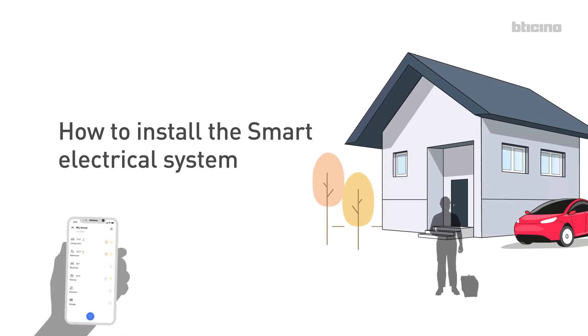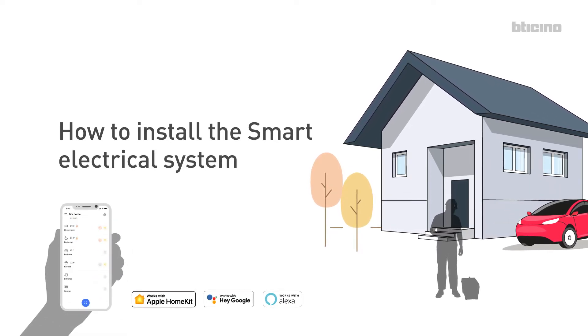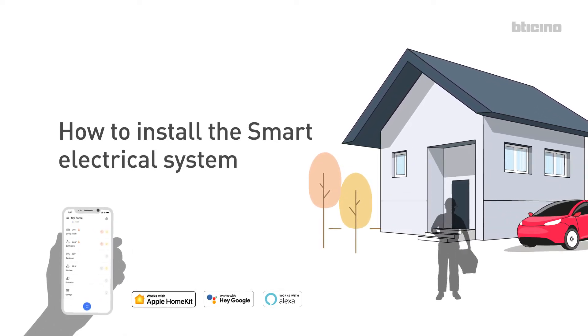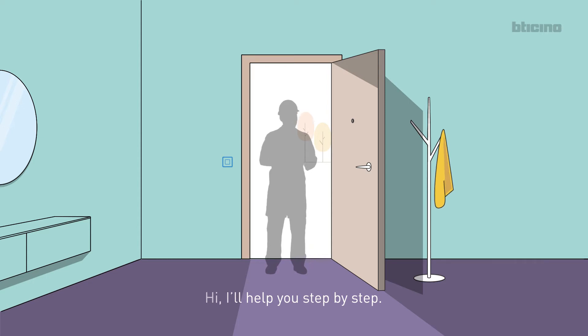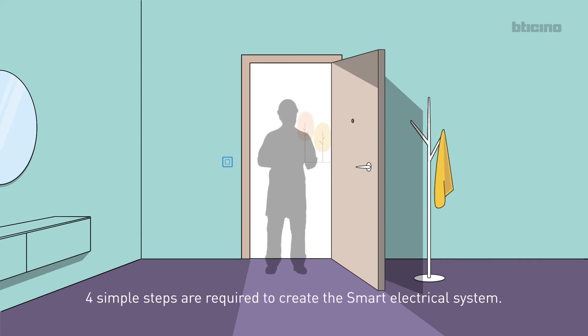How to install the Smart Electrical System. Hi, I'll help you step by step. Four simple steps are required to create the Smart Electrical System.